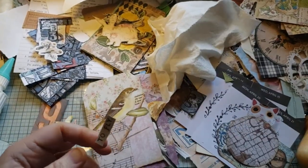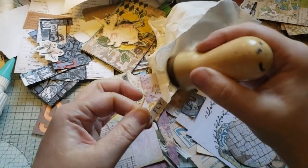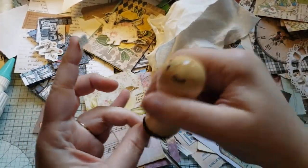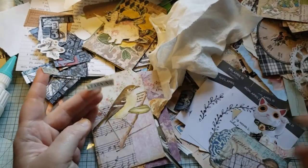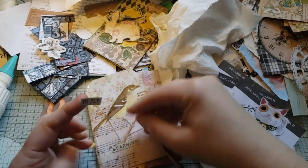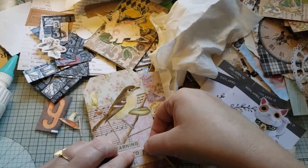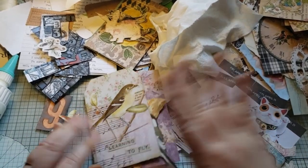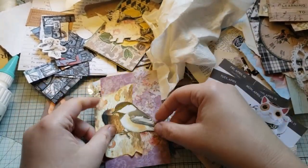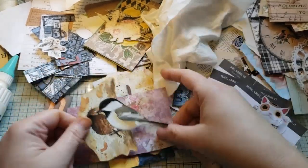Let me pause — alright, grab this 'Learning to Fly' quote, cut it in half, and I'm going to put that on here just for something to fill this void down here. I'll glue that later if I need to. So there, another one collaged and done! Oh, he has to go this way — that's why I want him to go this way. Yep.